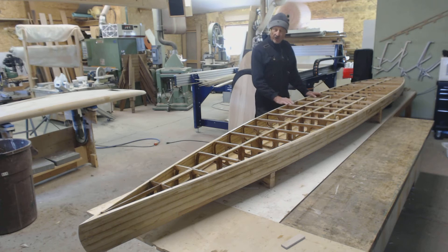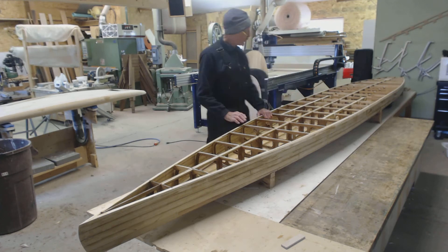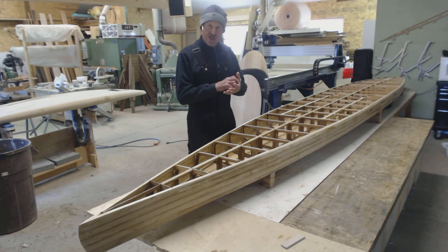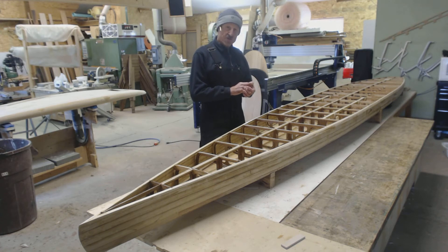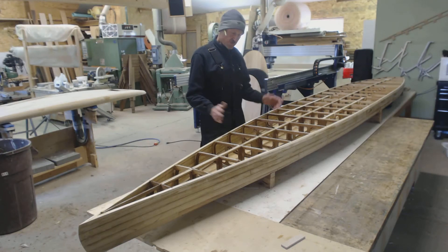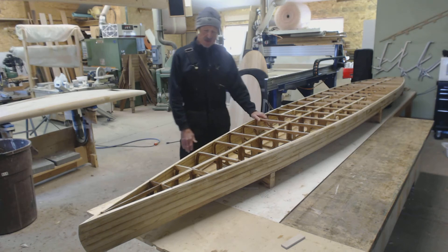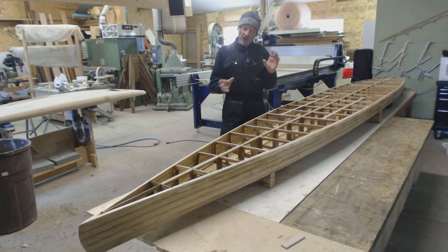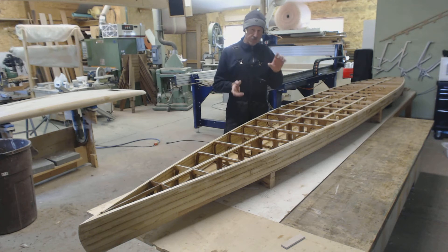We've also got blocking in for the fin box, which you might be able to see on the aft end of the board here. We've also got blocking in place for the vents and the leash, which need to be in place before you put the bottom on. The board's ready for strips. Just a couple of things I'll point out here when we flip the board over — the board has a certain amount of flexibility at that point, but it's pretty easy to find where the point of equilibrium is so that you can get the rocker profile back in the right form.